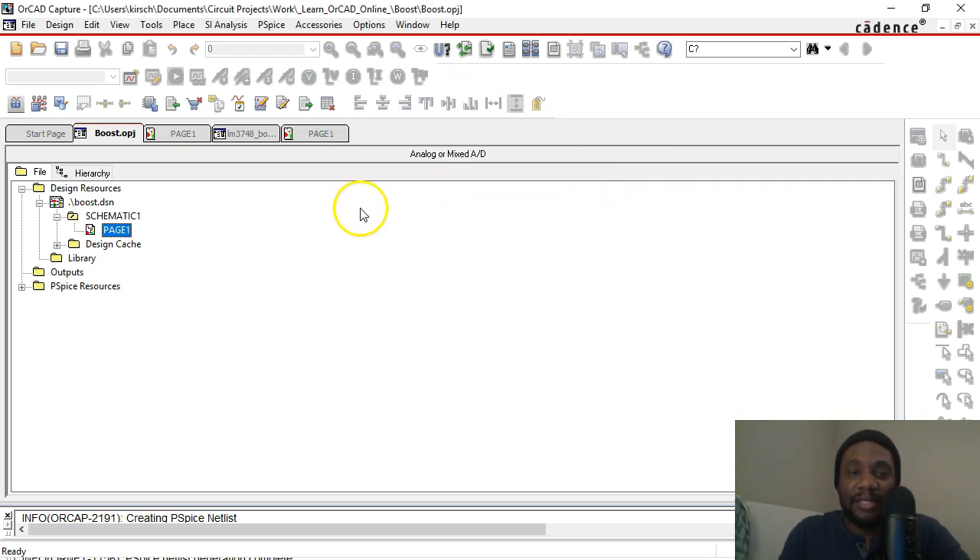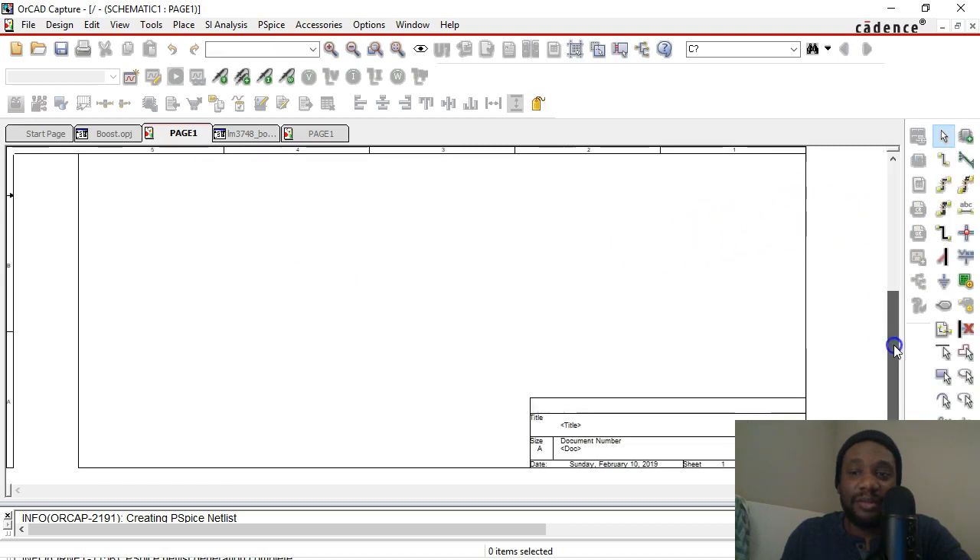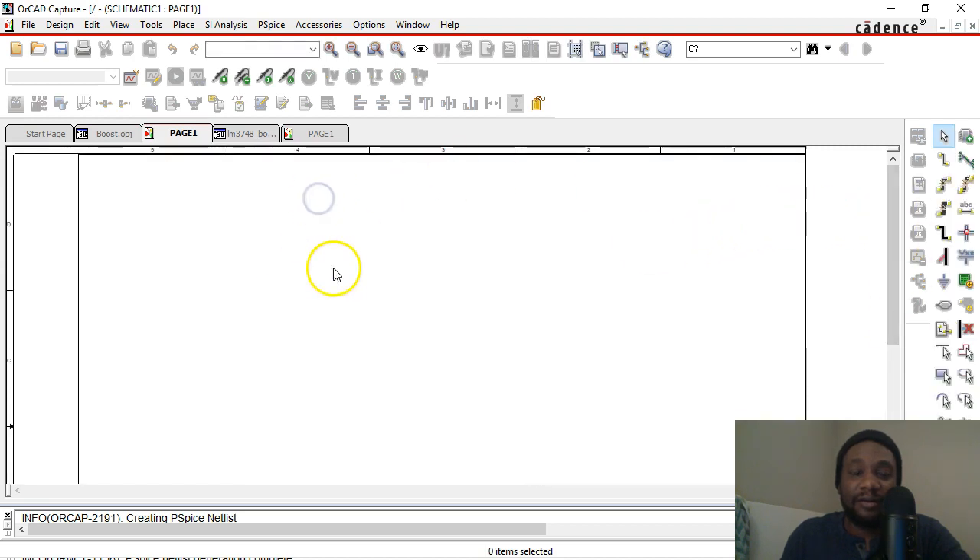It'll ask if you want to do a blank project — go with blank project. Do not go with a pre-done project, and click OK. Once you do that, you get a blank schematic page. If you did all that correctly, it will work just fine.